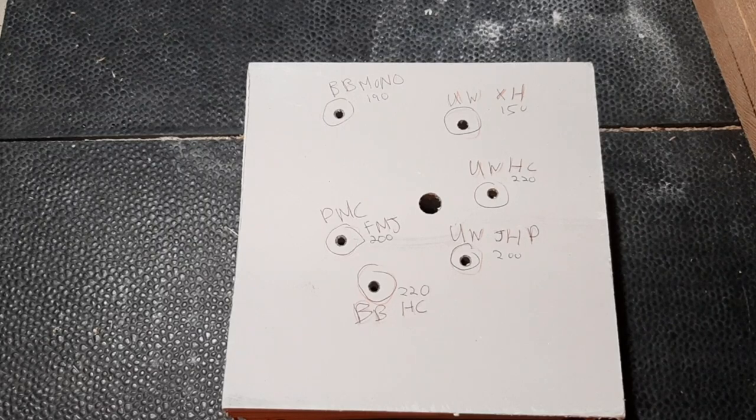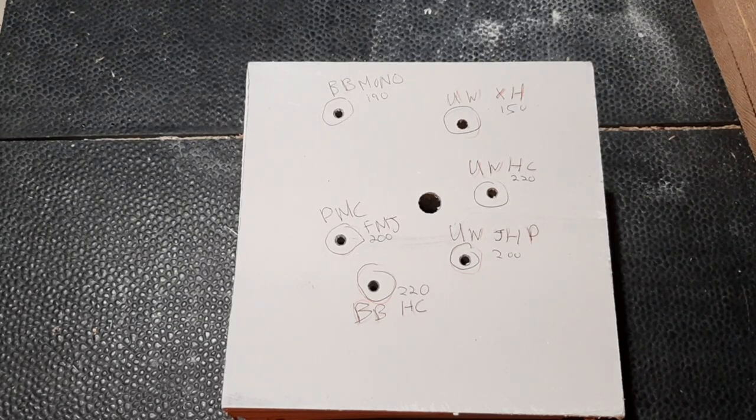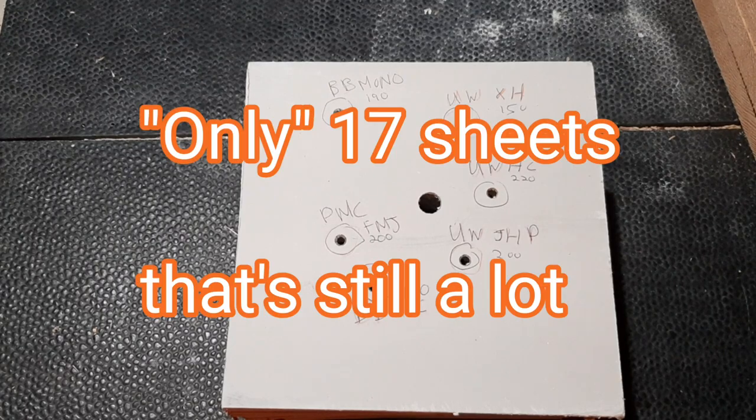Welcome back to the New York Prepper Top Secret Ballistics Analysis Lab in rural Pennsylvania, aka my garage. The Brennick 12-gauge 2 and 3/4 inch 1 and 3/8 ounce Special Forces Maximum Barrier Penetration slug, traveling at 1,650 feet per second and generating 3,545 foot-pounds of muzzle energy, only penetrated through 17 sheets of half-inch drywall.